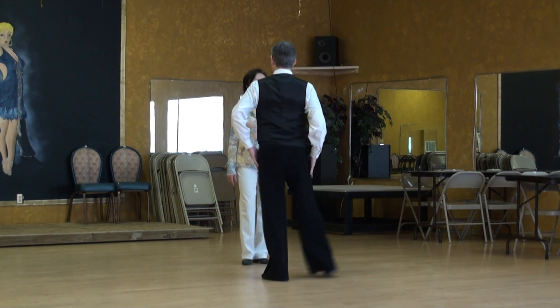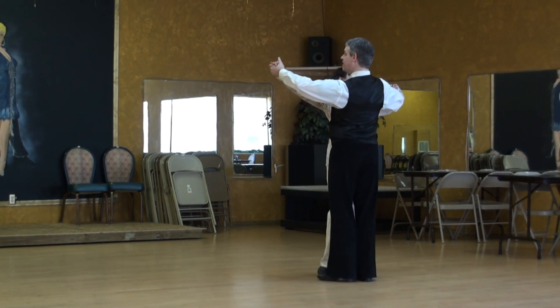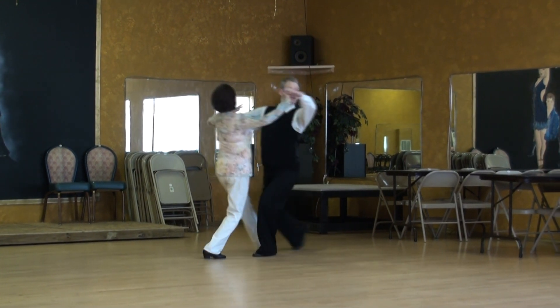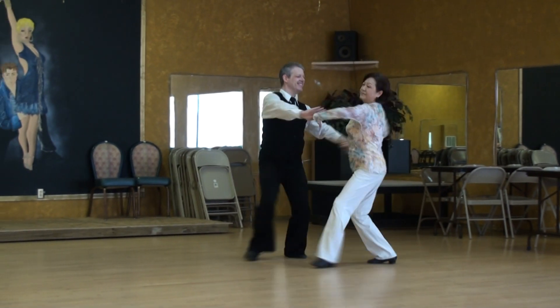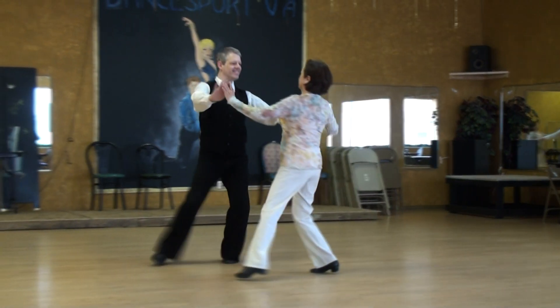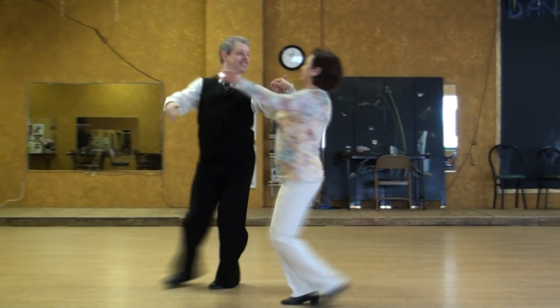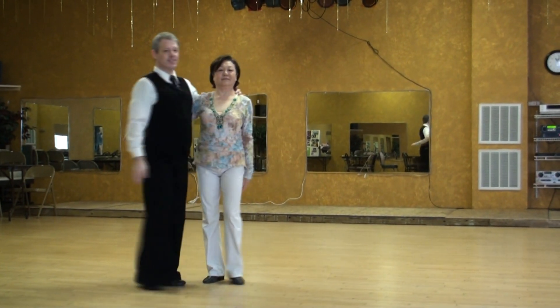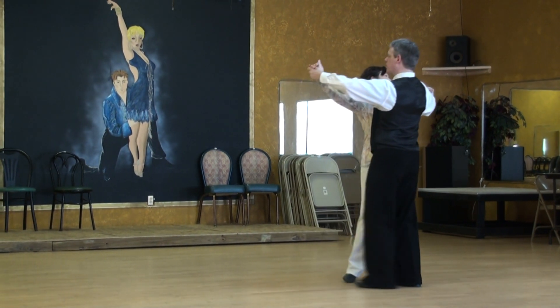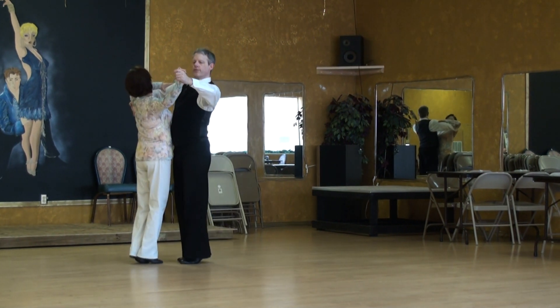Thank you. Still do a good box — a lot of swing and pendulum. One, two, three.